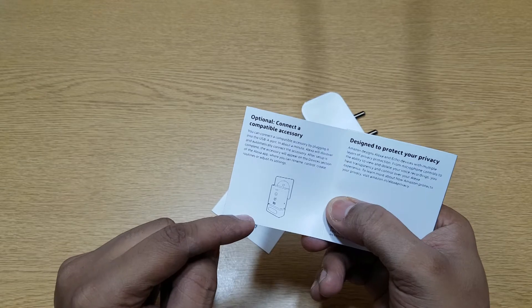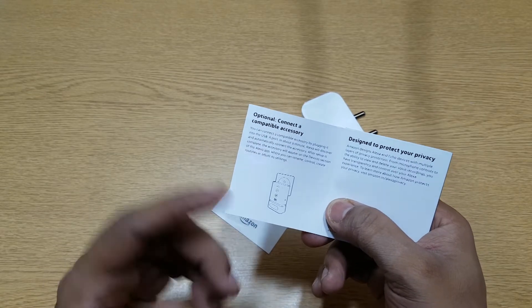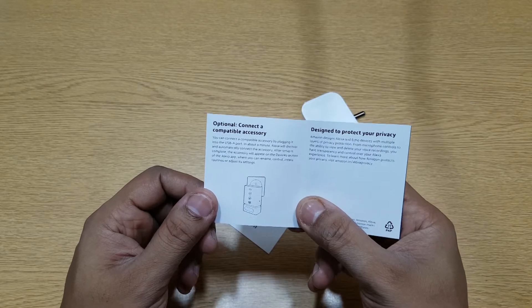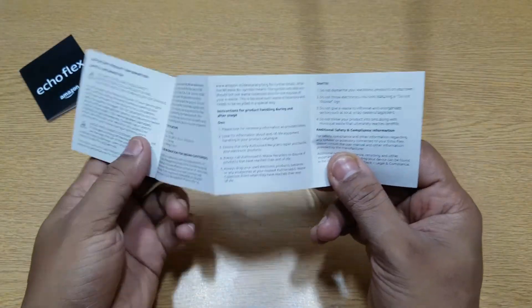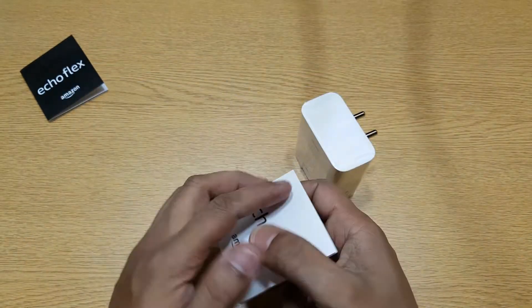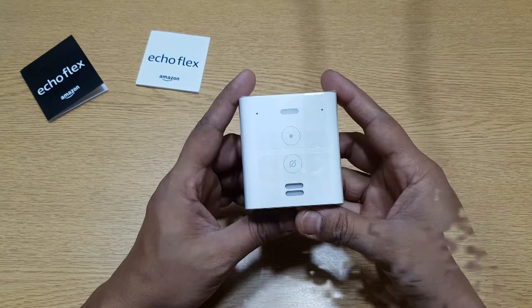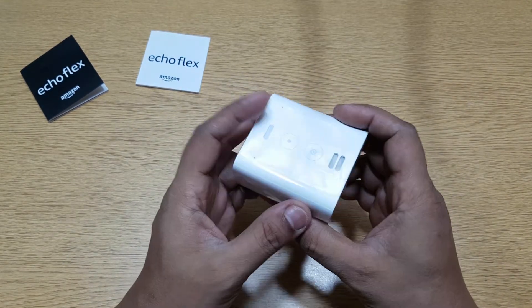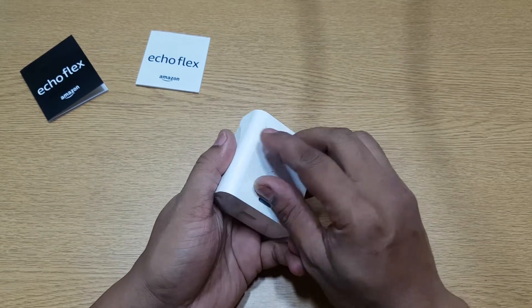There are accessories available for this too, which you can connect to the USB port — we'll be looking at that later. I haven't bought them but we'll talk about it. And this is your important safety information guide. So that's the actual device — let's remove it from the packaging.